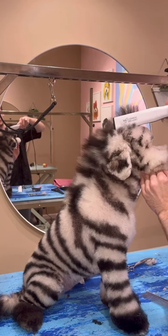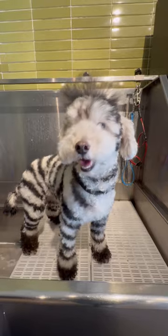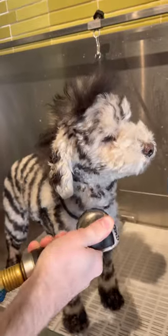It's not every day that you iron a zebra dog's mohawk. This is Buddy, and he was previously dyed as a zebra by Gabe, but today we're trying to keep the color while still giving him a haircut.